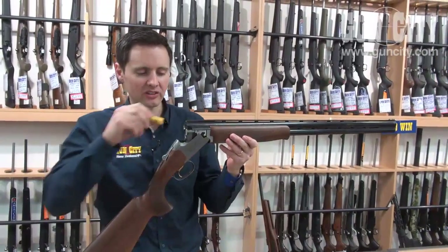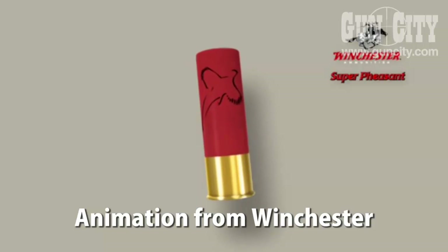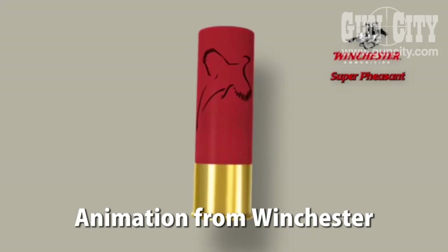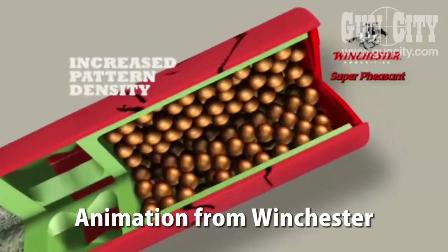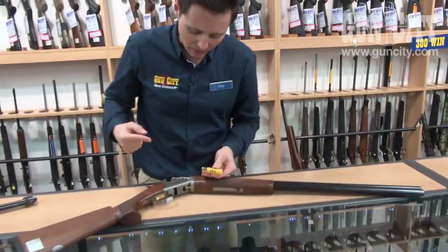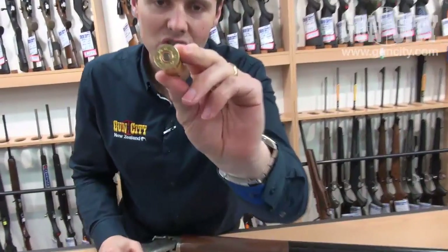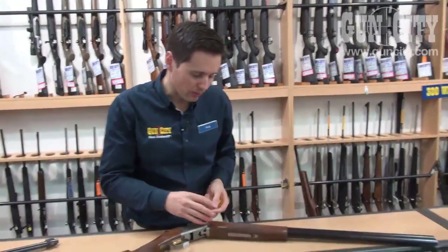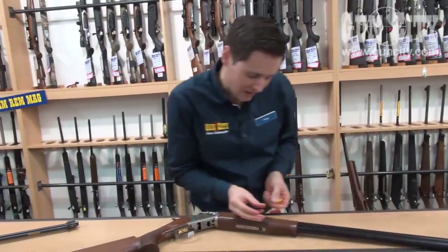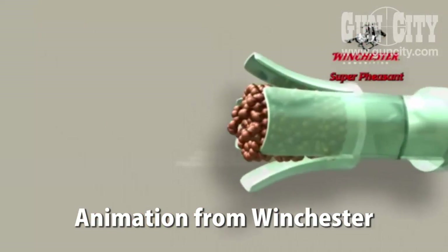So I've got two barrels which these little shells can go into. This little shell here is filled with a whole lot of balls and also a powder charge. When I put this in here and pull the trigger it touches this little button at the back which creates a mini explosion from something called a primer. All of these little balls are trapped in a little plastic case that travels down the barrel — that's called the wad — and it flies out here and then lets go of them.